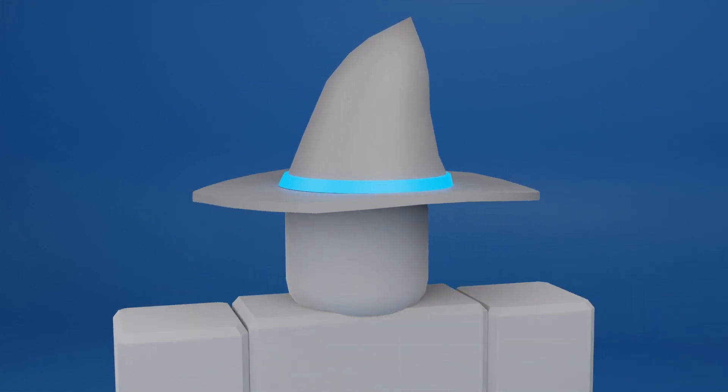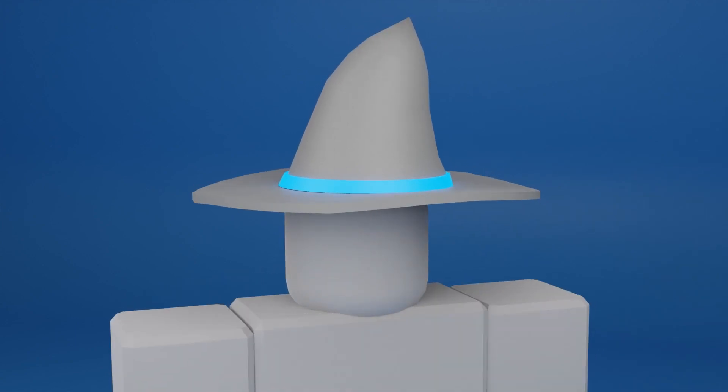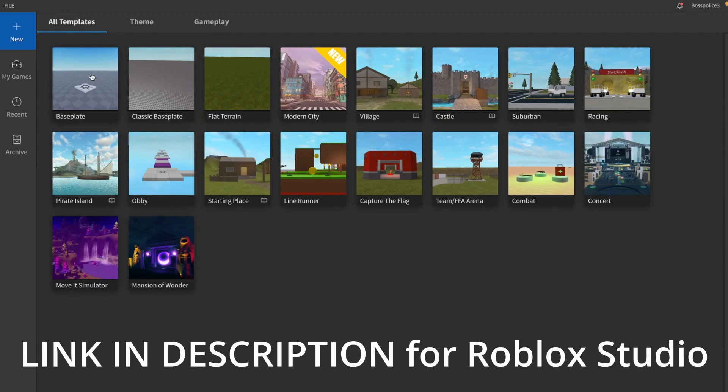Welcome back to another video. In this video I will be showing you how to make an awesome witch hat, so let's get started.